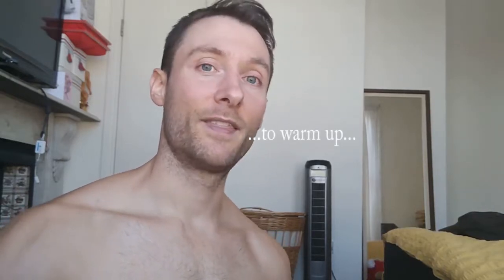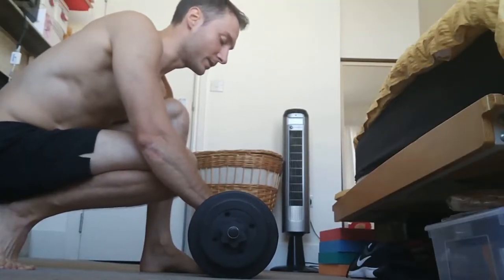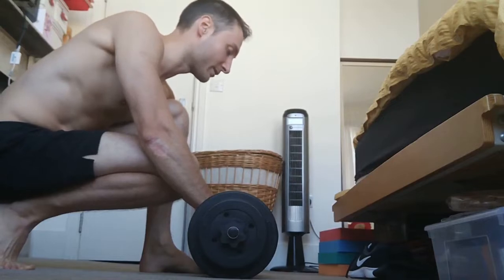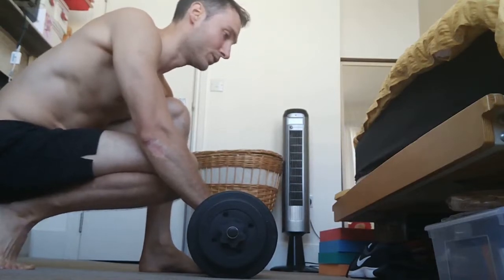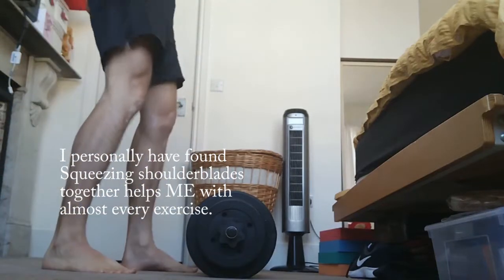Actually, when I go to the gym, I start with a warm up and I do the step machine for 5 minutes, just to get warmed up. Then I go straight in to the deadlift, starting with a lighter weight and then adding on the weights. With almost every exercise that I do, squeezing shoulder blades together really does help and makes sure that I do not cause myself any injury.